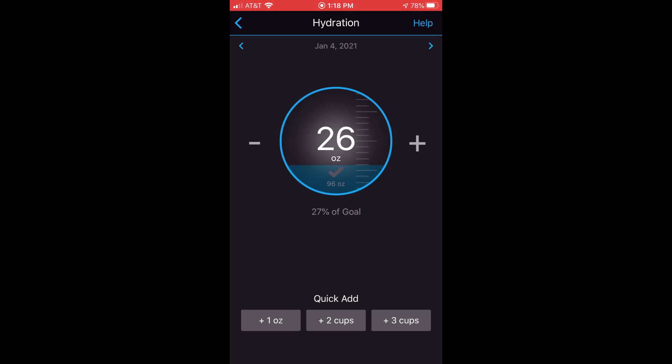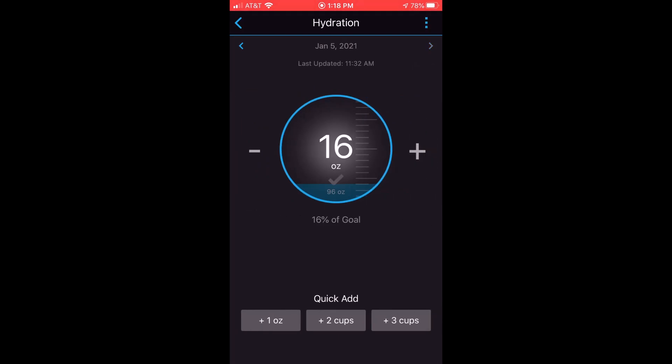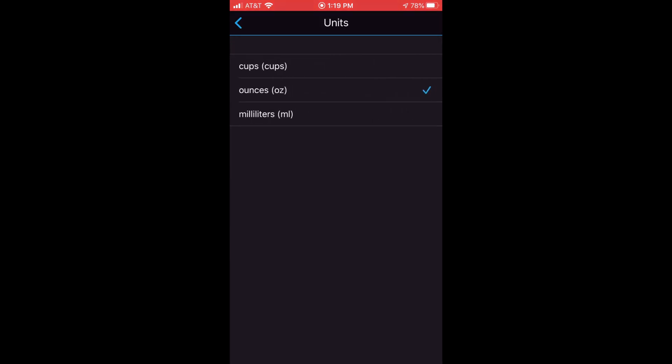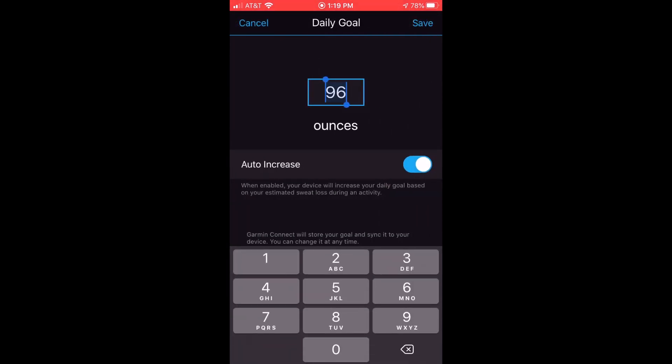The other thing to note is if you're on the current day, the help section in the top corner turns into three dots. If you click on those three dots, you can go into the settings for your hydration and adjust things like whether you want your units to be in cups, ounces, or milliliters. You can also adjust your daily goal or set up an automatic daily goal. Auto-increase means if you hit your daily goal on a regular basis, it'll start increasing your goal for you — you can turn that on or off, or enter any value you want for your daily goal.